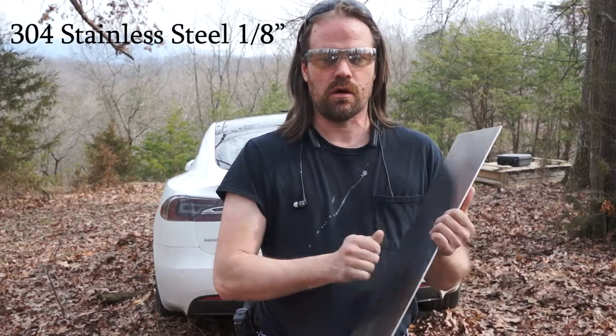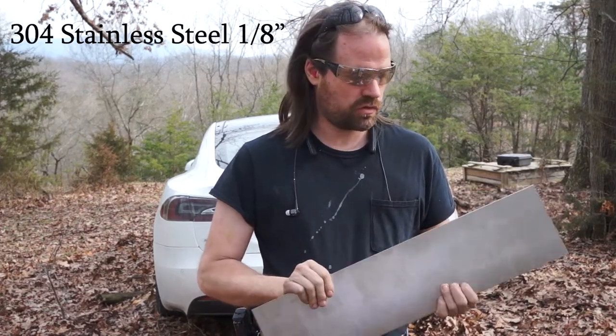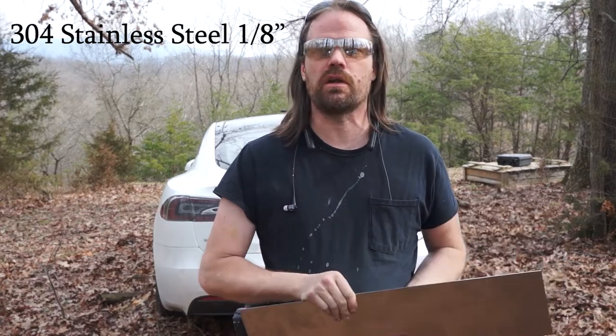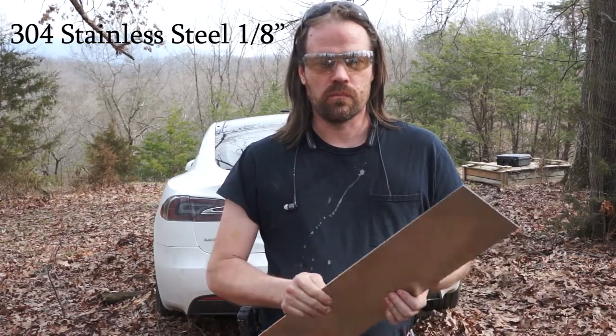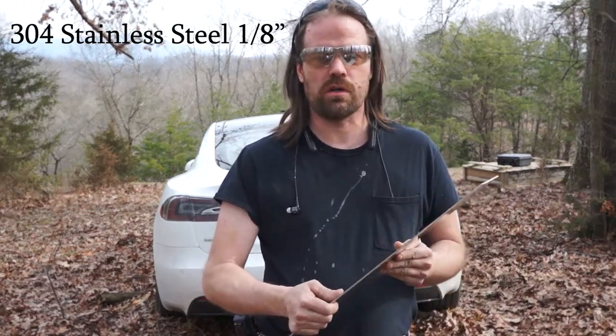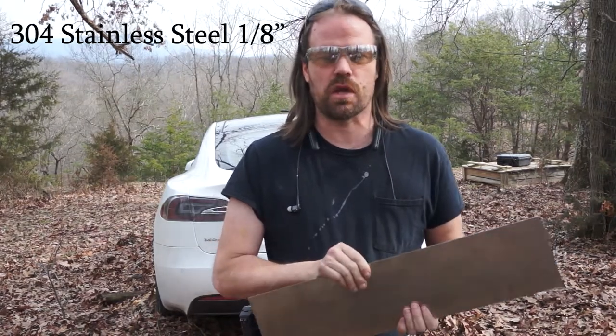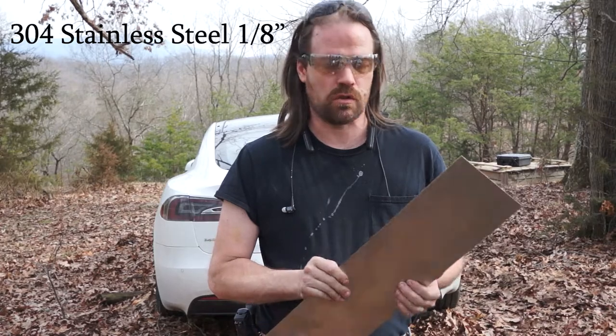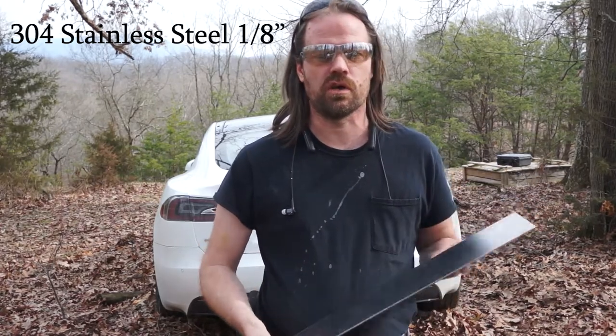I'm testing a few different rounds against 304 stainless steel, 1/8 inch thick. This stuff's pretty sturdy. If this interests you half as much as it does me, I'm glad to have you along. This stuff is medium hardness. I'm not sure exactly what they're going to use for the Cybertruck, but it's as close as I can buy easily, so that's what I got. Pretty sturdy stuff.